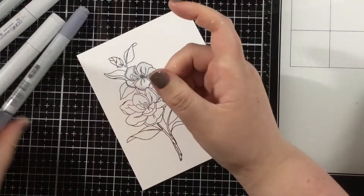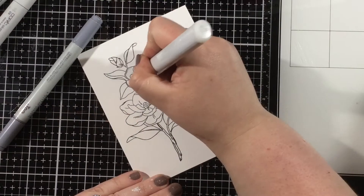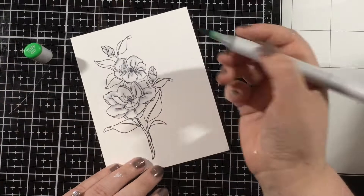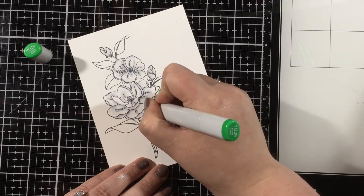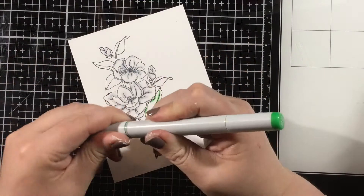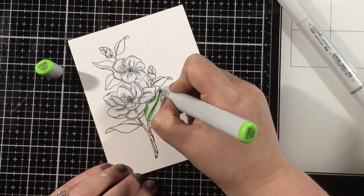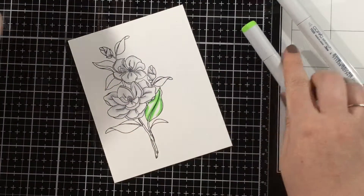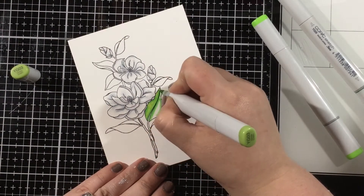I'm going to use a C5 marker to fill in the center of the flower just so it has a little bit of darkness right at the center. For the leaves I'm using YG17, YG25, and YG23, coloring the same exact way. I'll start with my darkest marker, YG17, and add little lines where I think it should be darkest, then color over those lines with my medium marker, then color over the whole leaf with my lightest marker to blend all of those colors together.